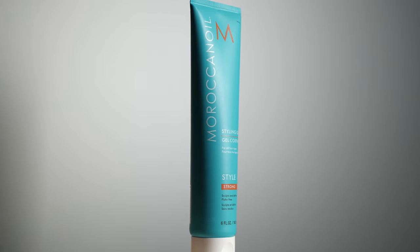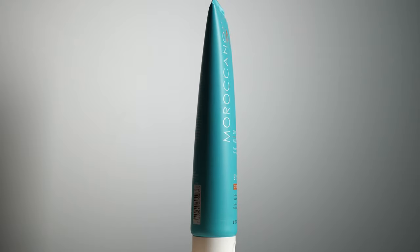I don't use a ton of the gel — maybe a little less than a dime size — and I really just focus it on my ends. So I put those products in my hair, blow dry it, and then get into my styling.